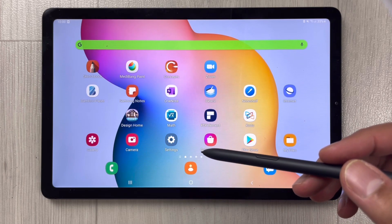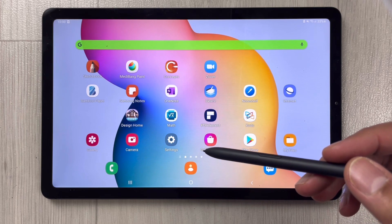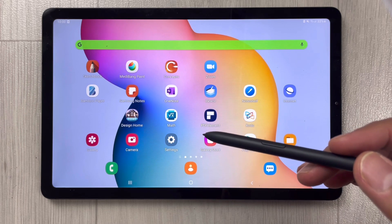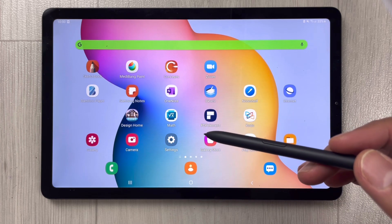Hello guys, I hope you are doing really well. Samsung Galaxy Tab S6 Lite has got a new software update, so in this video I will show you how to update the software, and later we will discuss what new features it includes.